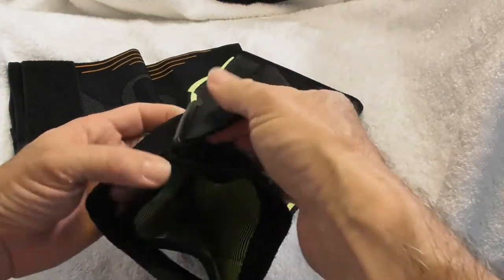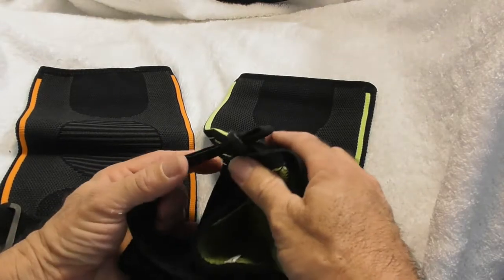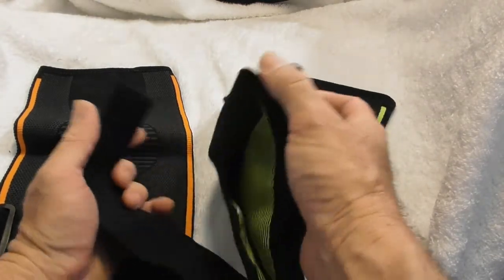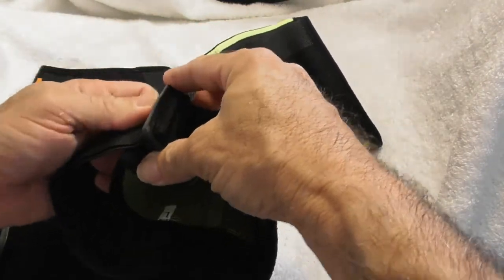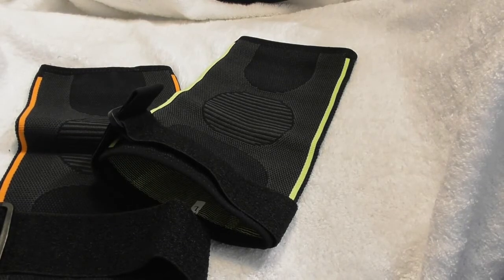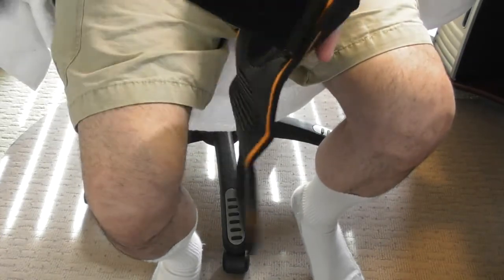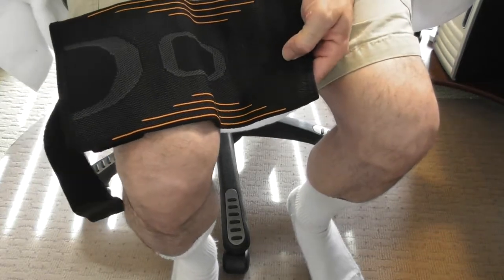It comes in really nice fluorescent green and orange, and you go online, look at the chart, and measure what size you need. I think it comes in three different sizes. These are made out of nylon, they are breathable, and they are made with 3D weave technology — definitely a solid product.